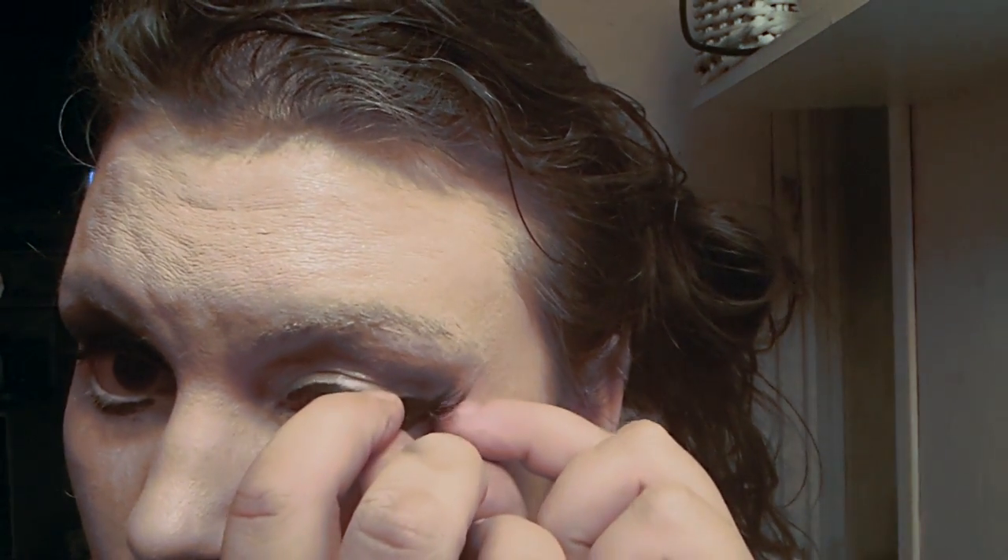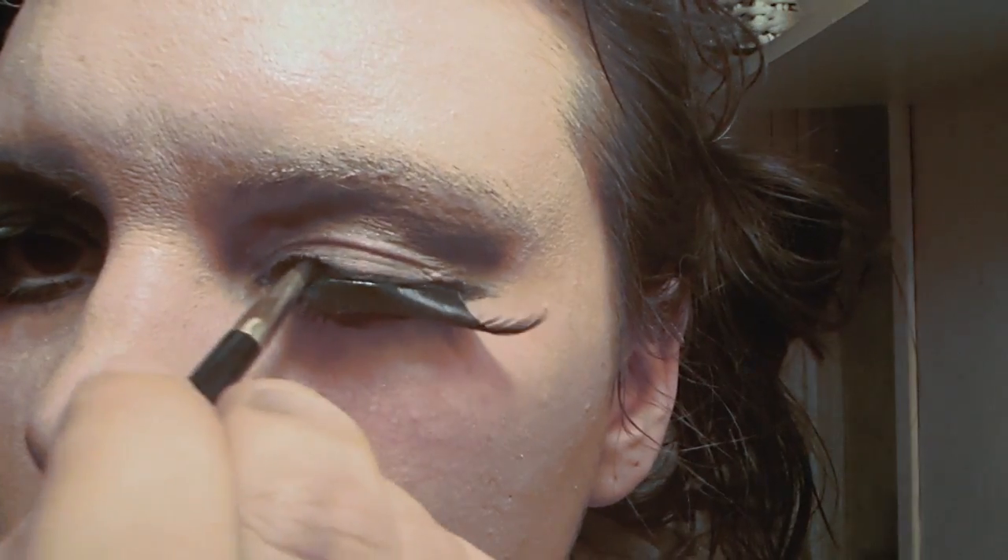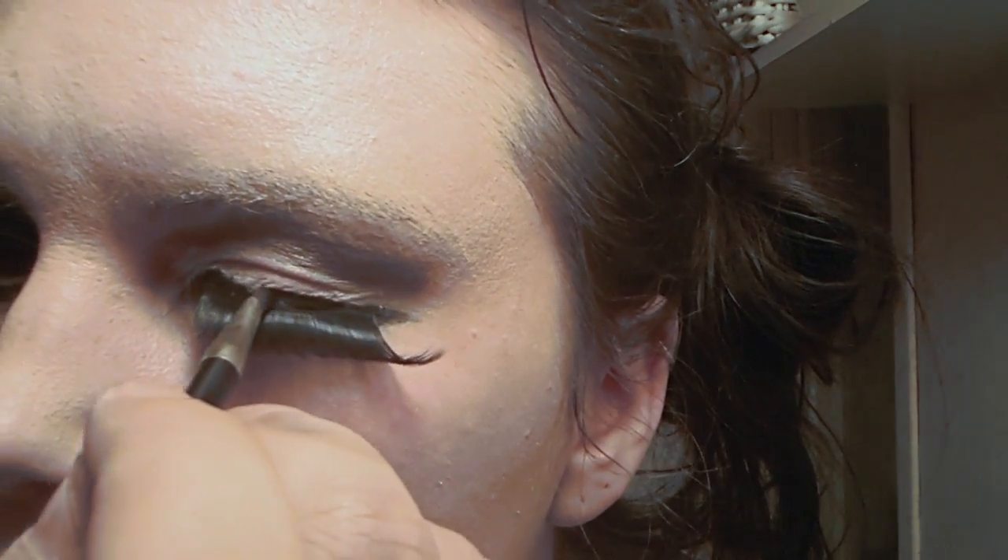Here's where the false eyelashes come in. Start off with mascara on just your upper eyelashes. Take your eyelash curler and curl them up a bit. Put a bit of glue on the fake eyelash and put it on — but not following the natural line of your normal eyelash, following the eyeliner's outer part. The eyelashes will stick better if you give them a few seconds for the glue to get a little bit dry. Then take your gel eyeliner again and paint over that edge so that it blends in.